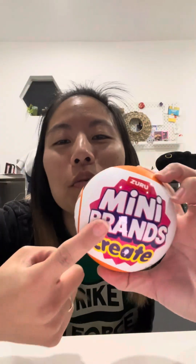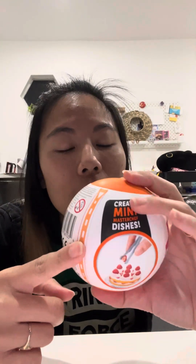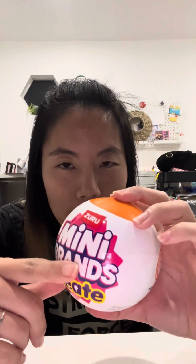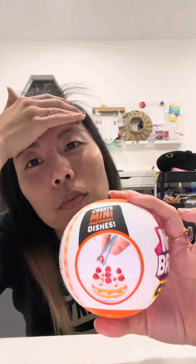I'm obsessed with Miniverse, which is by MGA, and Zuru came out with Mini Brands Create, their competitor item for Miniverse. They look a little more realistic, which is not my speed — I like the cutesy looking ones. I wasn't going to get any, but they're not officially out yet and they came out at my Target. They're not listed on the Target app, and if you scan it at Target it doesn't show up as anything, which means they were either accidentally put out or Target doesn't really care.